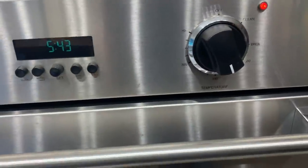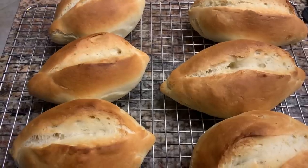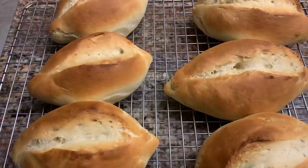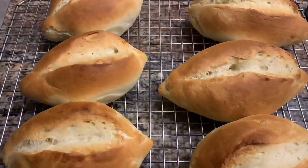It's been 10 minutes and they're starting to brown up. So I'm going to reduce the heat to 375°F and cook them about another 10 minutes. After the additional 10 minutes of cooking, I took them out of the oven and put them on a cooling rack. And these are what they look like.